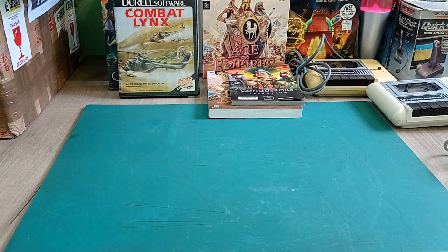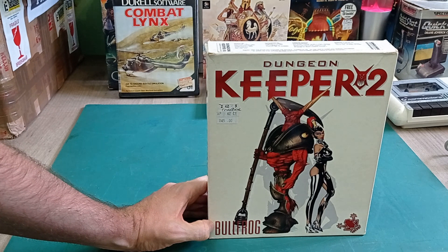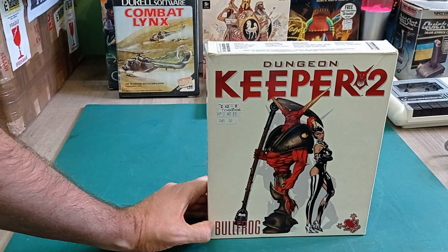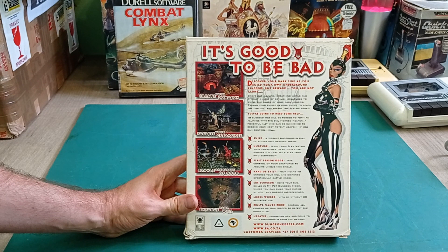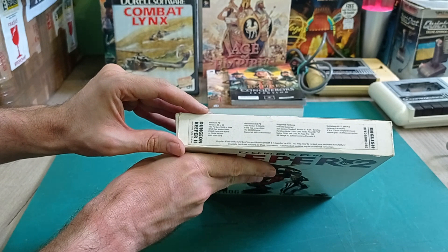Next we have Dungeon Keeper 2 - a great game. The first one I remember being a fantastic game. I played it a lot. There might even be a remastered version out. Whatever you do, don't play the mobile version - I've heard it's a complete piece of junk. Number 1 and 2 were very, very good. This one is 3D accelerated, which is cool. I think it's very similar to number 1. I really want to play this again at some point - and it looks like I can play it on a Pentium 1 as well.